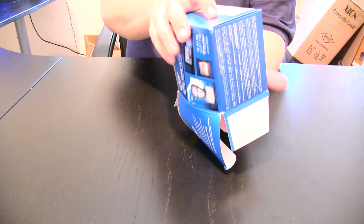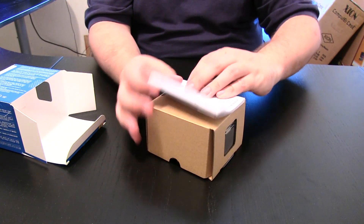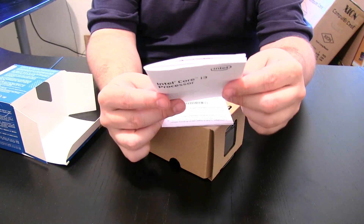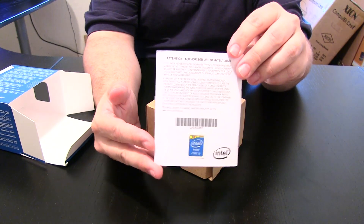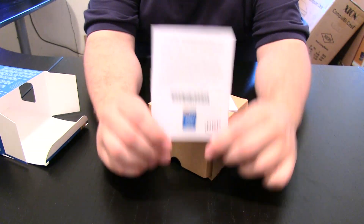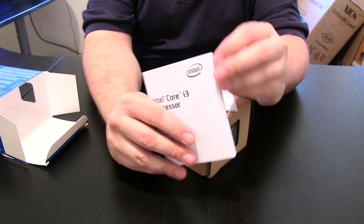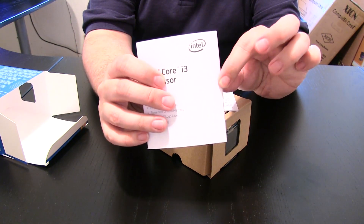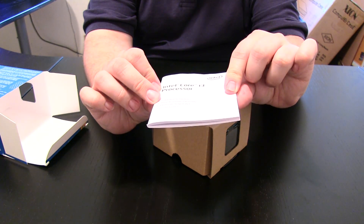Opening it up here — of course the main thing in this box is the stock cooler. You also have the authorized Intel logo card. Basically, this authorizes you to put the Intel logo on your case if you're selling to a third party or doing it yourself. There's also a booklet — it's in multiple languages and still sealed — covering basic installation instructions and your warranty.